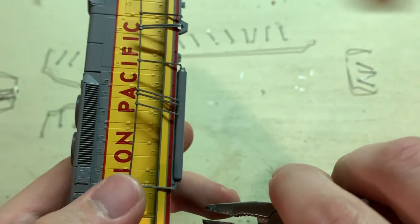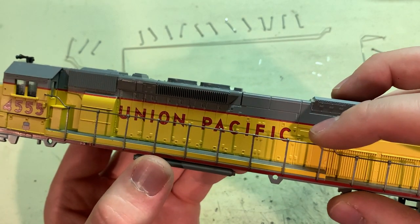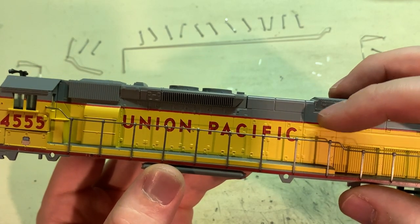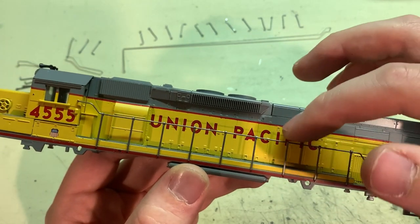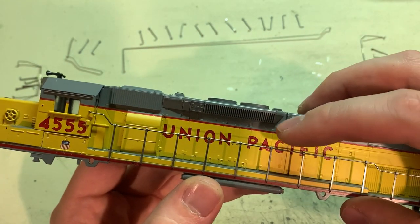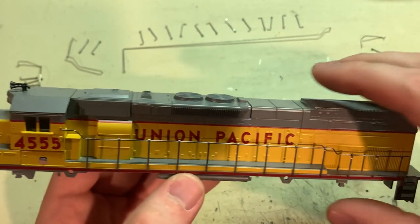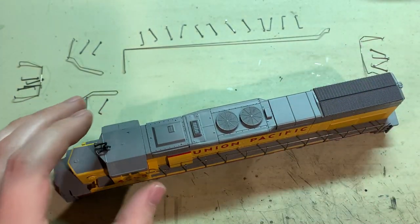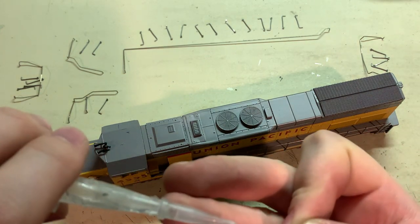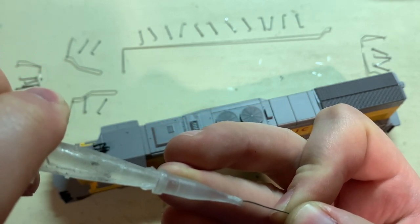It helps it look a lot better. Once they've all been pressed into their holes you'll be able to move them back and forth pretty easily, so you'll want to get them as straight as possible. You can use the details of the doors along the sides as reference for how straight these stanchions are.